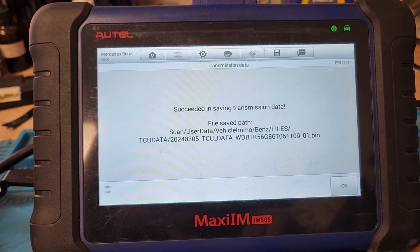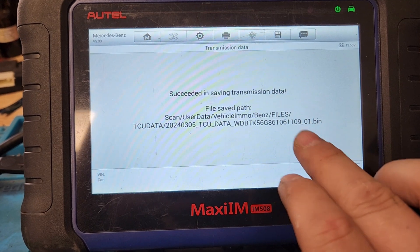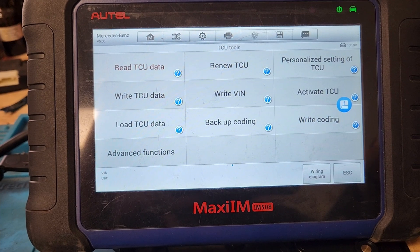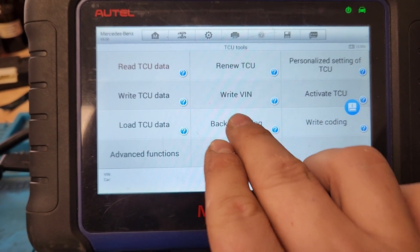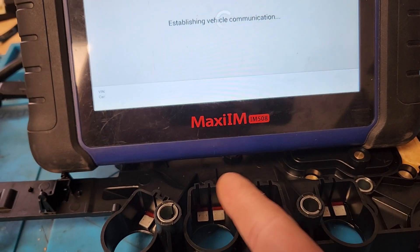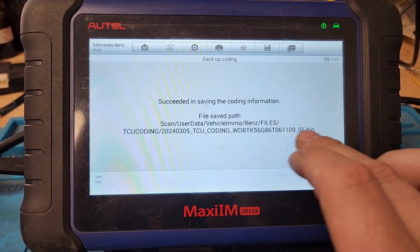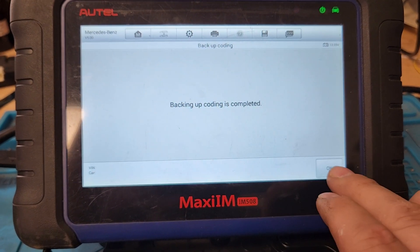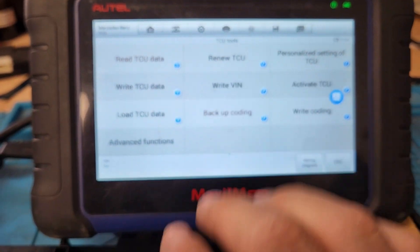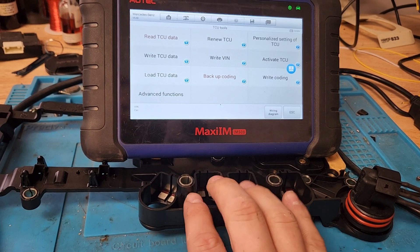We're gonna save this transmission data. I already did it once just to make sure it's all hooked up correctly. The one that says 1109 — which is VIN 01 — it's just a second copy. We're also gonna go ahead and back up the coding data, since they're transferring the conductor plate only and leaving the valve body, we're gonna want that coding data as well. Saving by VIN with 01. Backup is complete.